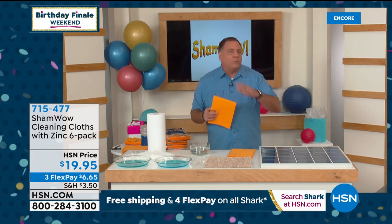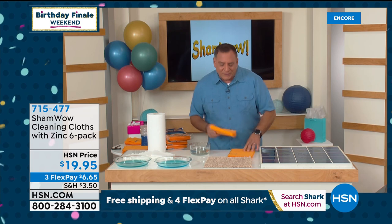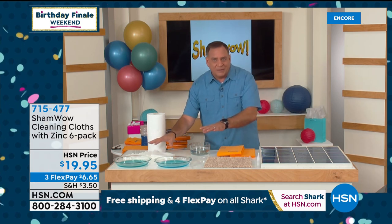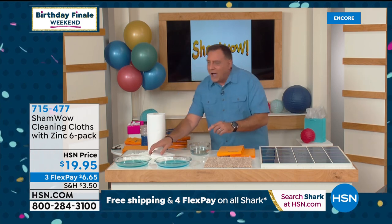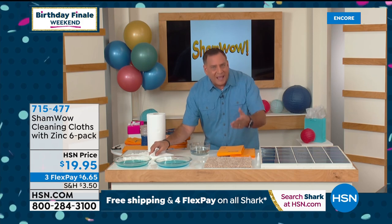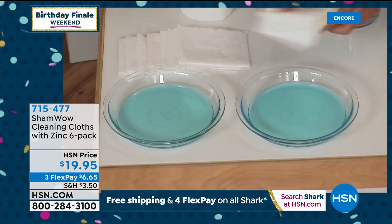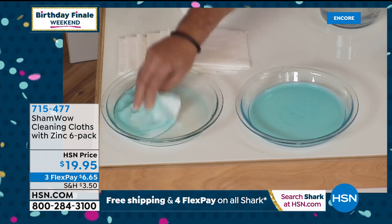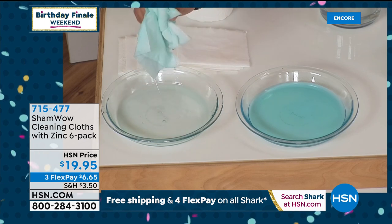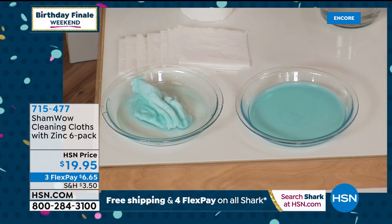Lou wants to show a really cool demo. Two pie tins, each with eight ounces of water. In the first tin, three shop towels — the kind mechanics use, so more absorbent than regular paper towels. They sop it up but the towels are ruined and don't even get all the liquid. Now one ShamWow, cut to a double, goes into the other tin — watch that liquid just rise right up the sides on its own.